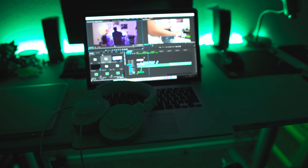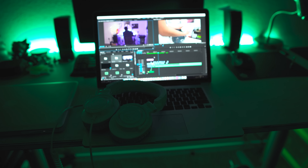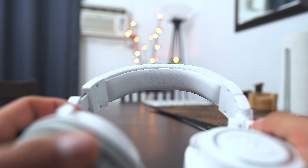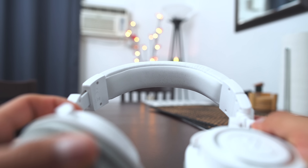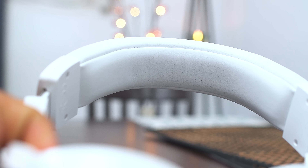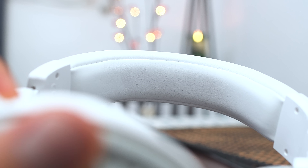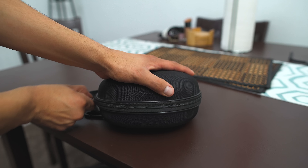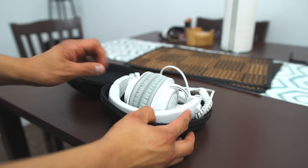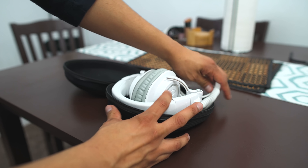Now the question everyone has been asking: do they get dirty? Simply put, yes they get dirty. You really have to baby these headphones if you don't want them to get dirty. If you toss them around and leave them everywhere, they're going to get dirty. But if you take care of them, you minimize the chance. I use a case to store them when I'm done and when I travel — I'll leave a link in the description below.